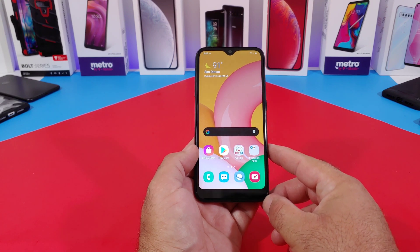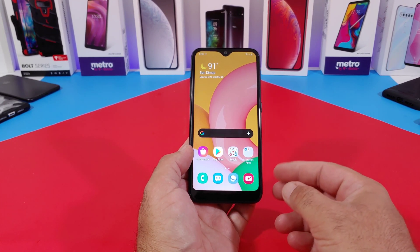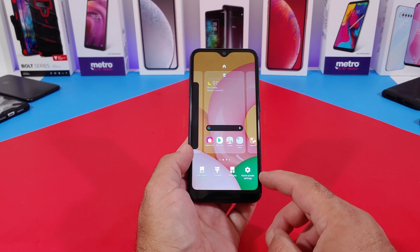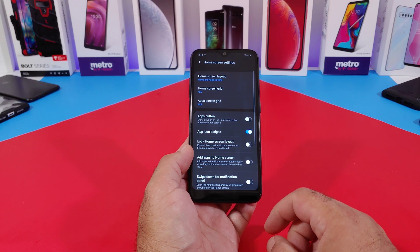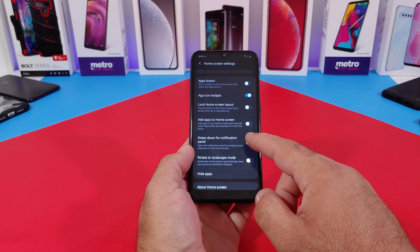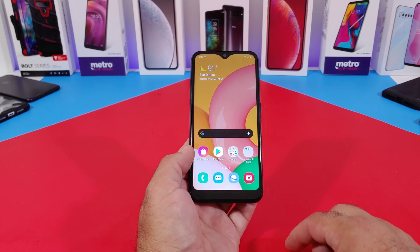I'm going to share with you a feature that, if you enable, makes it much easier. First thing you want to do is long press on the display. Once you do that, you can see the option for home screen settings — click on that. Then scroll down until you see the option for 'Swipe down for notification panel' and go ahead and enable that feature, then exit out.